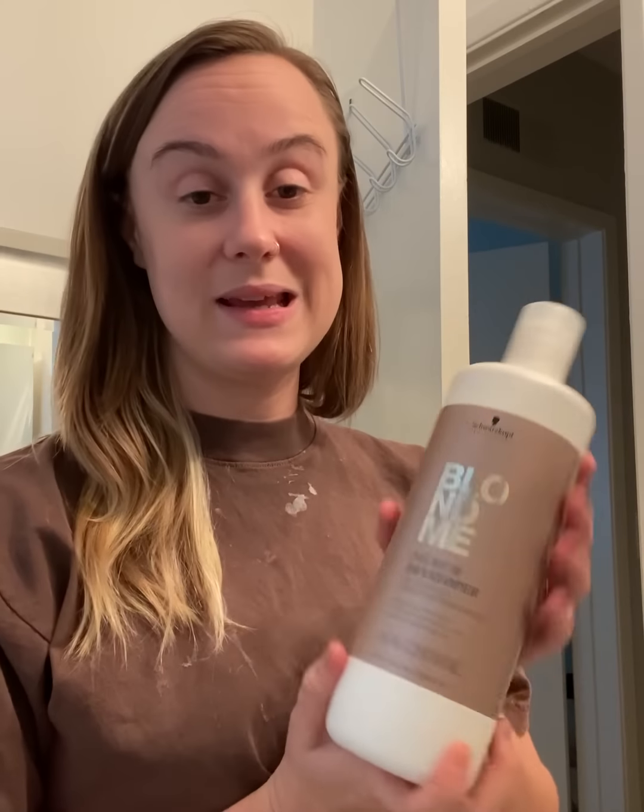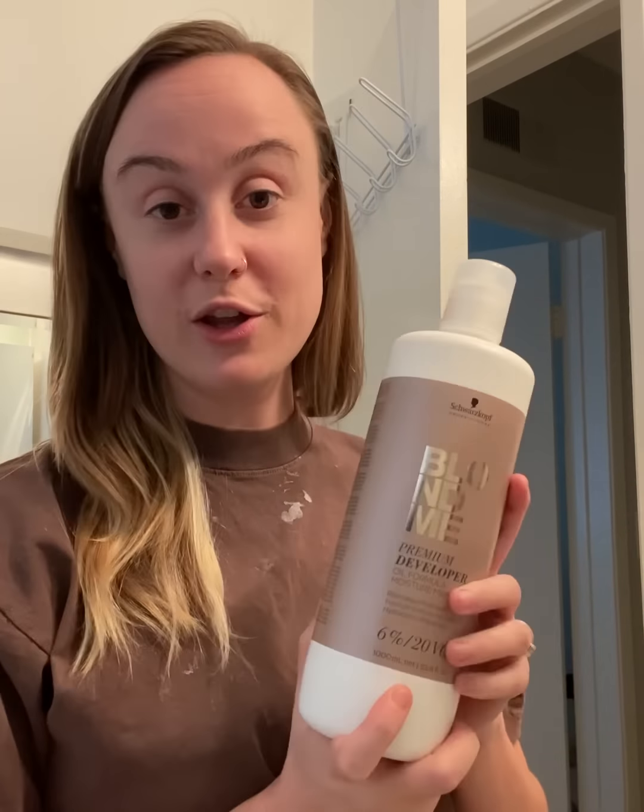What products am I using today? Schwarzkopf Blonde Me, which is a bond-enforcing premium lightener — up to nine levels of lift. I'm going to be using foils with my bleach, and for the most part we're going to be using the Blonde Me developer in 20 volume.